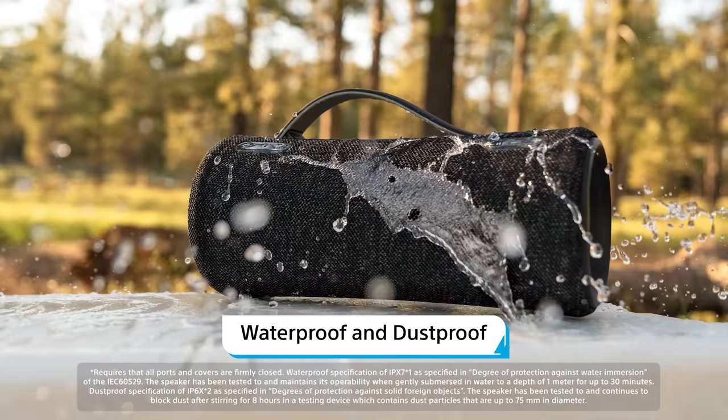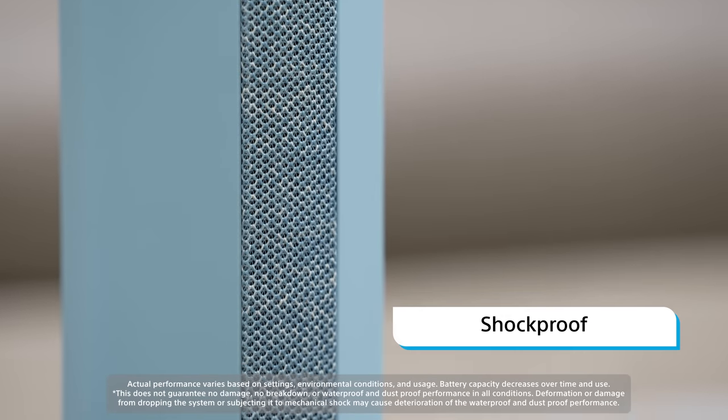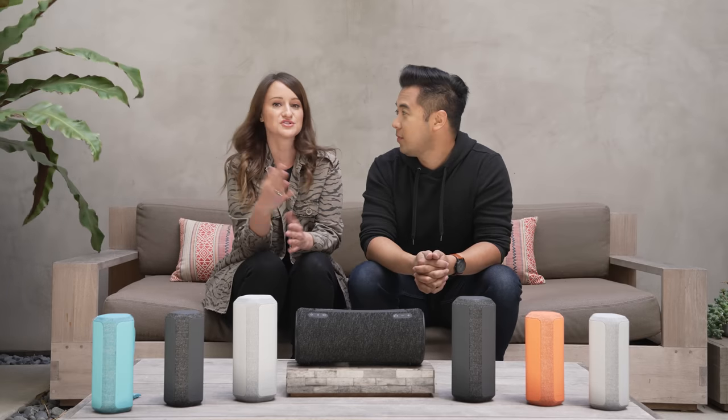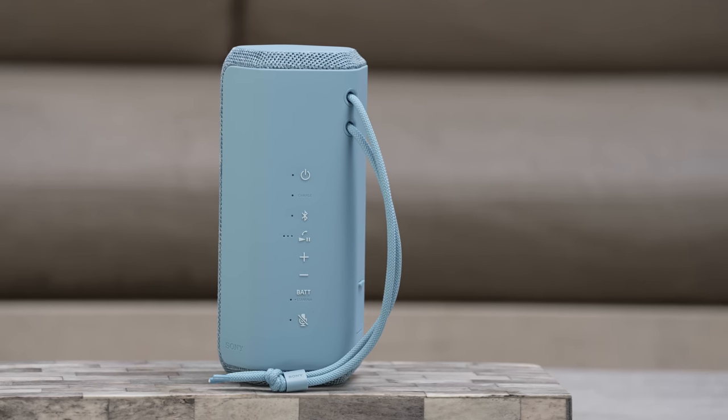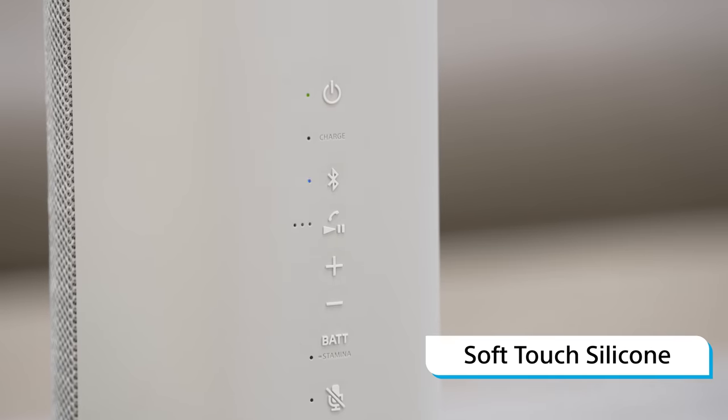All of these models are waterproof and dustproof, and the XE models are also shockproof, so they're very, very durable. You can just throw them in your bag, toss it on your bike, hit the road, and you're ready to party. I really love the new design of the XE speakers — not only do they look good, but they have a nice grip thanks to the soft touch silicone.